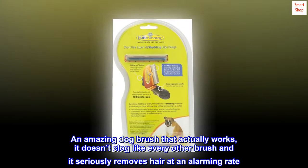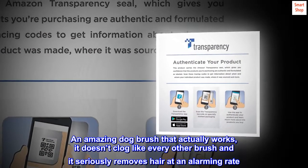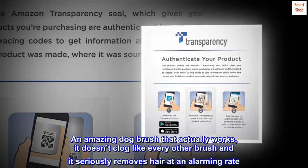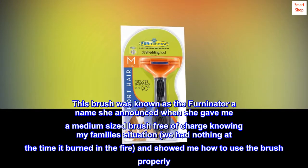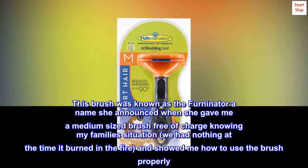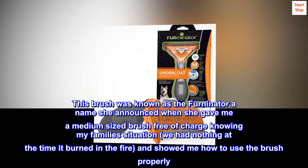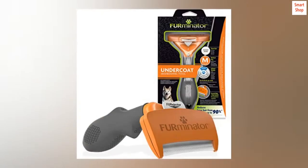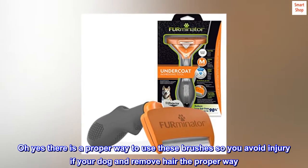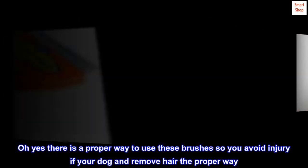A new dog brush — an amazing dog brush that actually works. It doesn't clog like every other brush and it seriously removes hair at an alarming rate. This brush was known as the FURminator, a name she announced when she gave me a medium-sized brush free of charge, knowing my family's situation. We had nothing at the time — it had burned in the fire — and she showed me how to use the brush properly. There is a proper way to use these brushes to avoid injury to your dog and remove hair the right way.